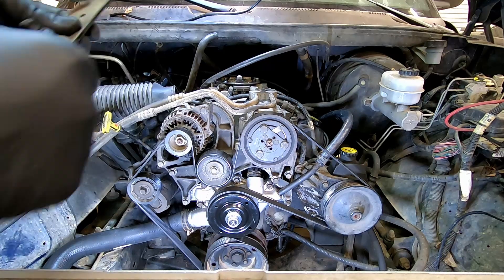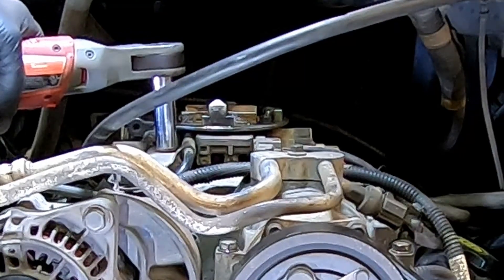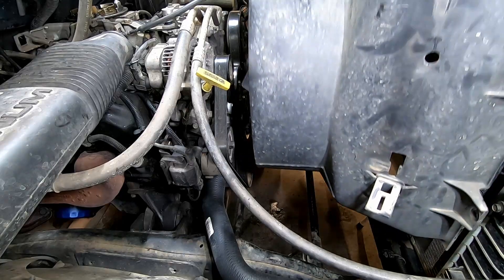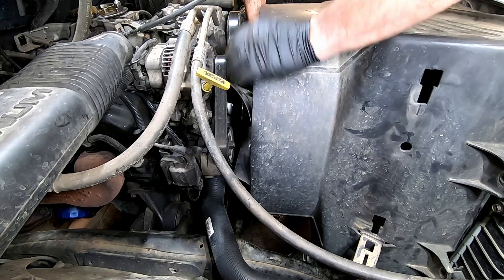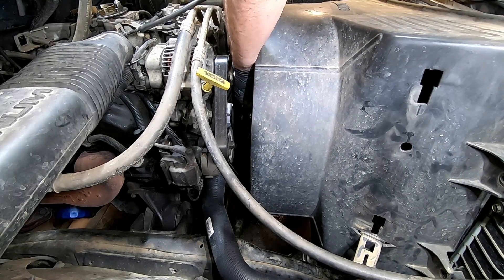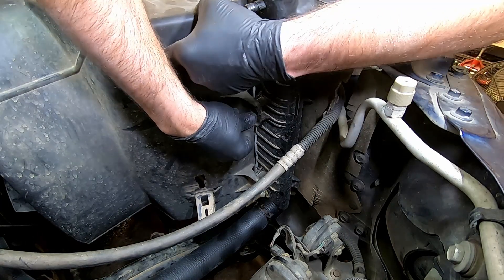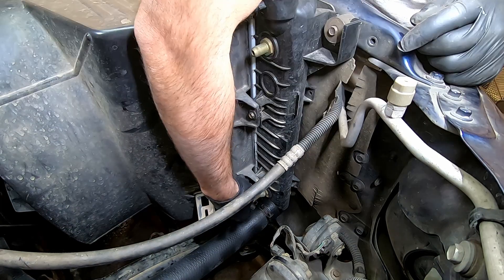Install the air filter box bracket and zip the bolts tight. Lower the fan shroud and the fan down as a unit and start threading the fan nut on. Install the four 10mm bolts that hold the fan shroud on — two on the passenger side, two on the driver's side — and snuggle them up.